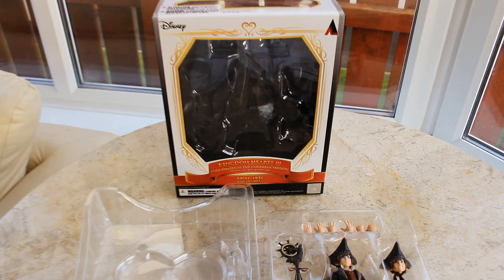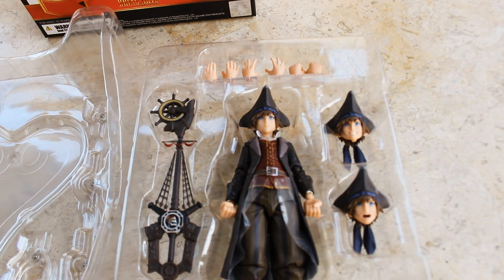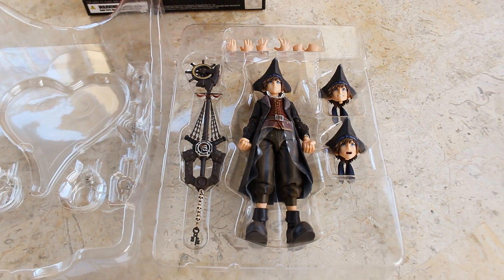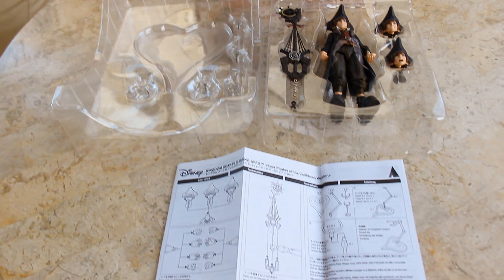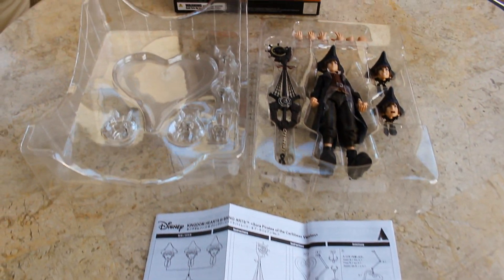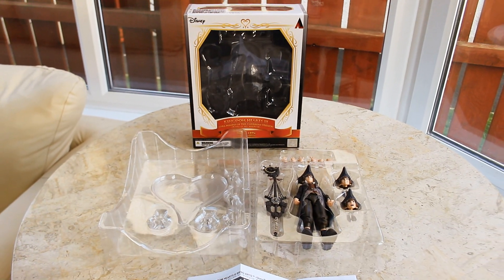Here's the inside of the box. So here's the figure — it looks to be a pretty nice piece. We have a whole bunch of accessories: some pairs of hands, some head sculpts, and of course the Keyblade. Here's a look at the display stand, and we also have the instruction manual on how to assemble the figure. Let's take a closer look at the figure.